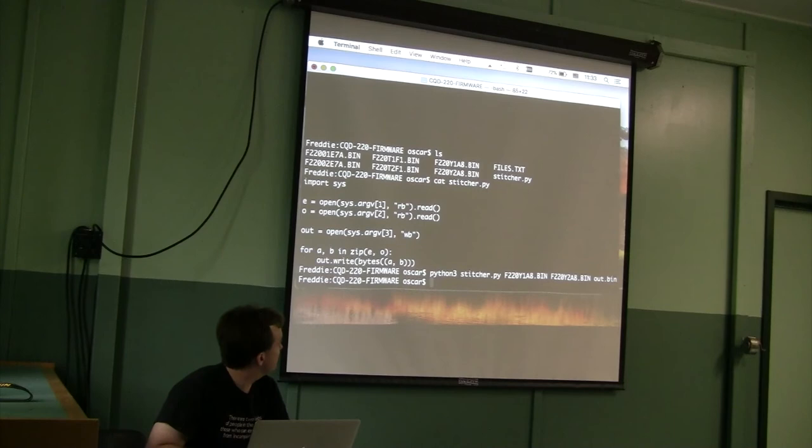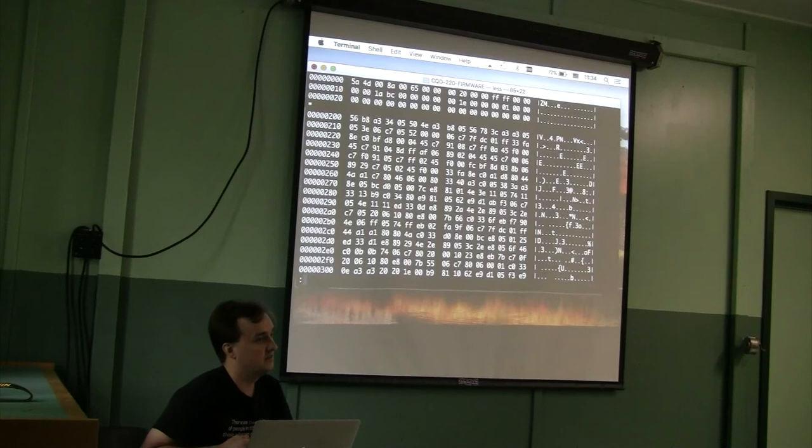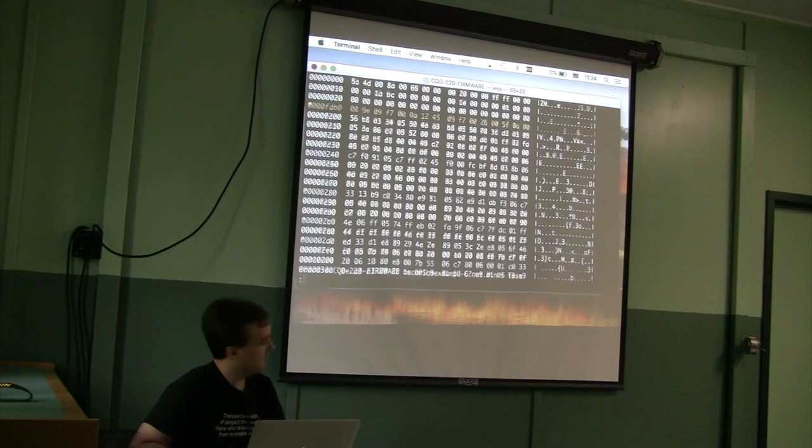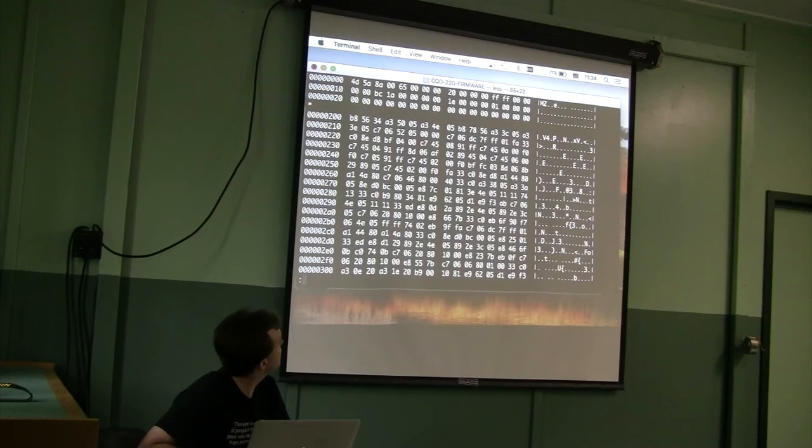I'll take a look at it in a hex editor — that's usually a pretty good start. Running hexdump on the stitched binary and looking at the beginning, you can see a lot of interesting things from just the start of a ROM file. This one starts with 'MZ' — does anyone know what that might indicate? The 'MZ' signature means this is a DOS executable. That stands to reason: on an 8086 machine, they may have developed the firmware as a DOS program, run it on a DOS machine, and then transplanted it to ROM with the boot vectors in place to make it run on the embedded system.